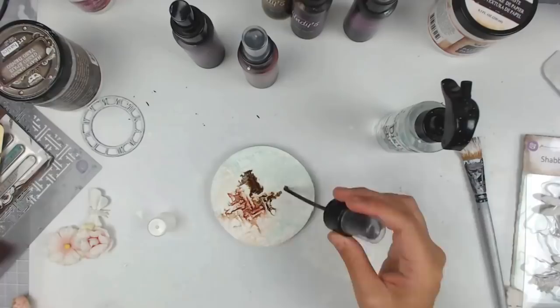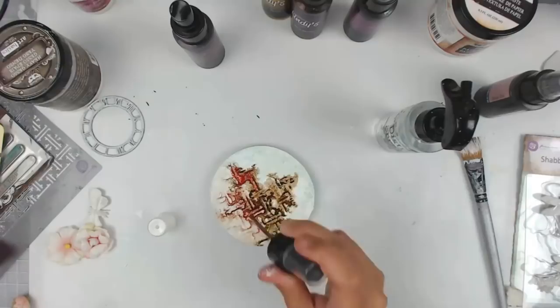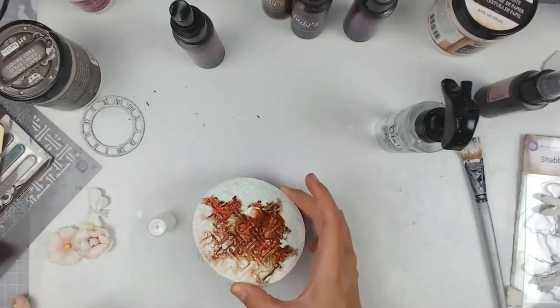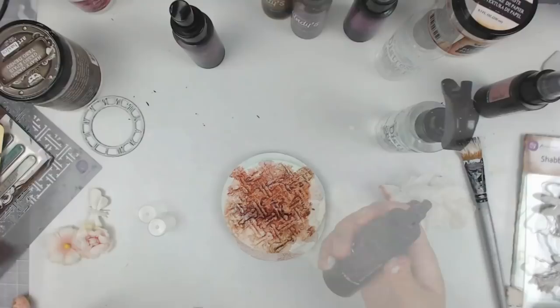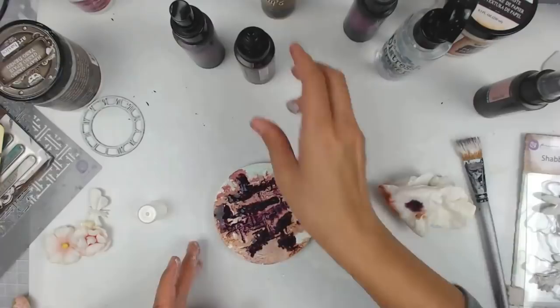I'm gathering my inspiration from a color challenge from Lindy's Gang. You can find it on their website and link up a project via Facebook. You can enter for a chance to win $25 to their store, which is amazing. I wanted to get a pink color but it ended up being a color I didn't like, so I'm going to cover it up. I wanted to show you guys that I don't do everything perfect and I do have to backtrack sometimes.